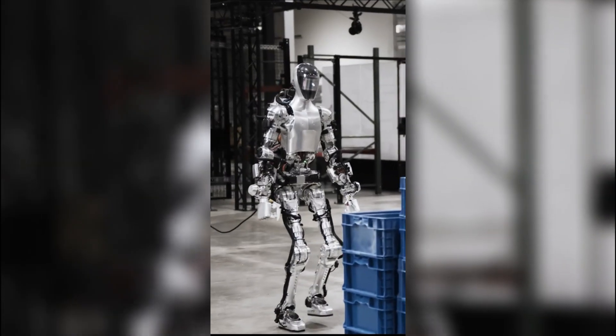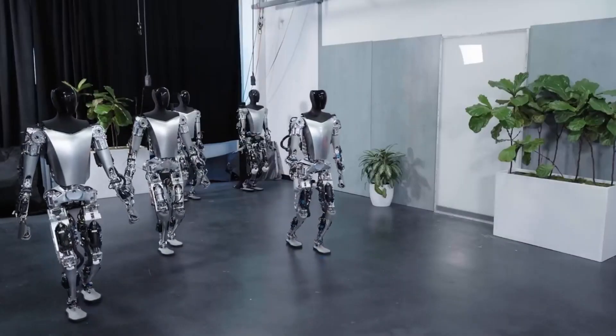Two humanoid robots walk into a factory. Only one walks out with a paycheck. Figure just dropped the first official preview of its humanoid robot, Figure Zero 3, and it's already making Tesla's Optimus sweat in its titanium boots.